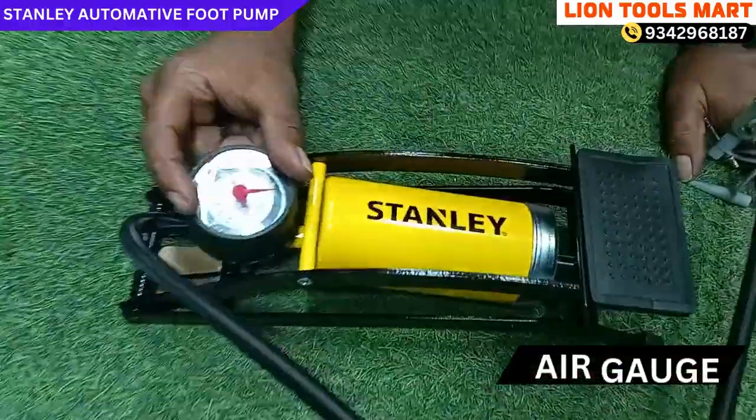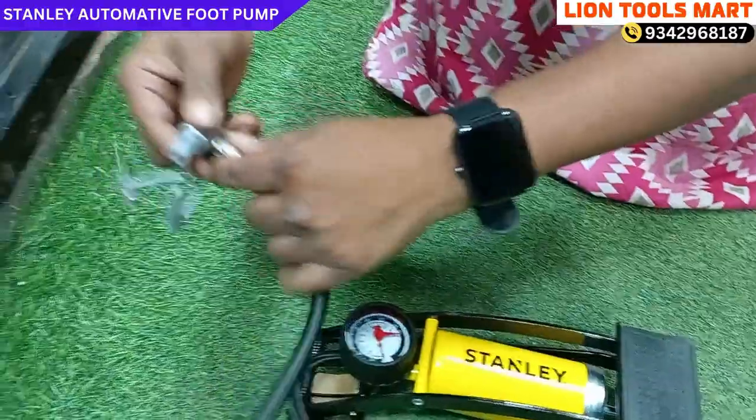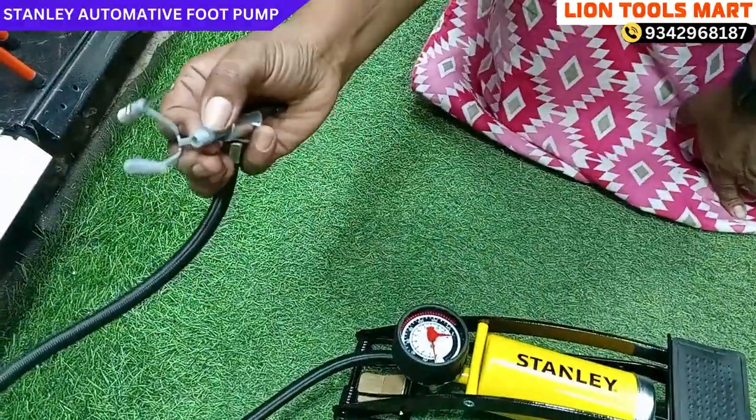Now we have a large pan and a small pan. We have 3 pans.